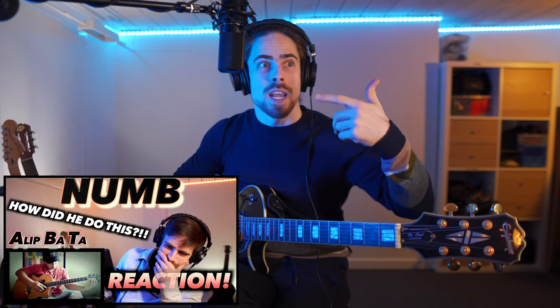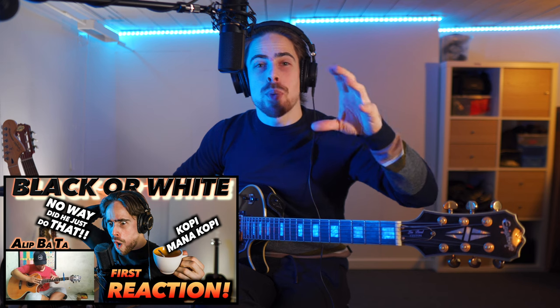Also for you Alip fans out there who watch my reactions to Alip Bata, who is a guitar player — he also uses all these techniques of course. With fast riffs and fast solos, players often use these two techniques because it's hard to play the plectrum that fast. So they combine the hammer-on and pull-off technique with sometimes strumming with a plectrum or fingerstyle. For example, in the riff from Numb and even in Black or White, I was so blown away by the speed of his left hand — that's a lot of these techniques being used there. Check those videos out if you want to know what I'm talking about.